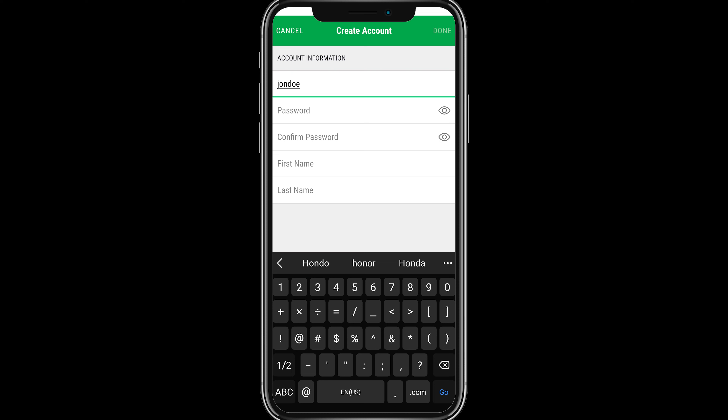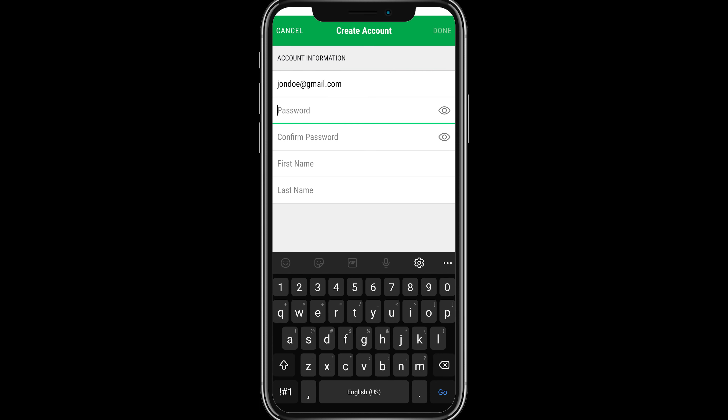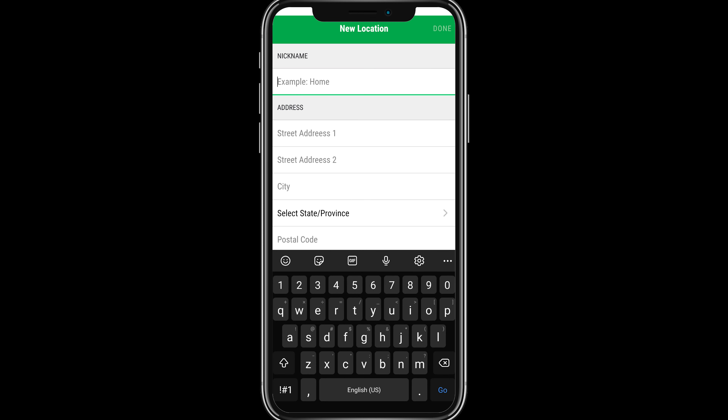Create a PumpSpy account by entering your email address, desired password, first name, and last name. Once your account has been created, enter the location information prompted on the screen.